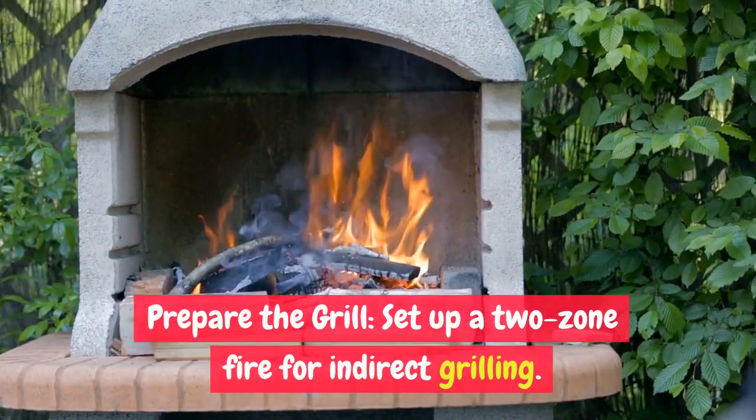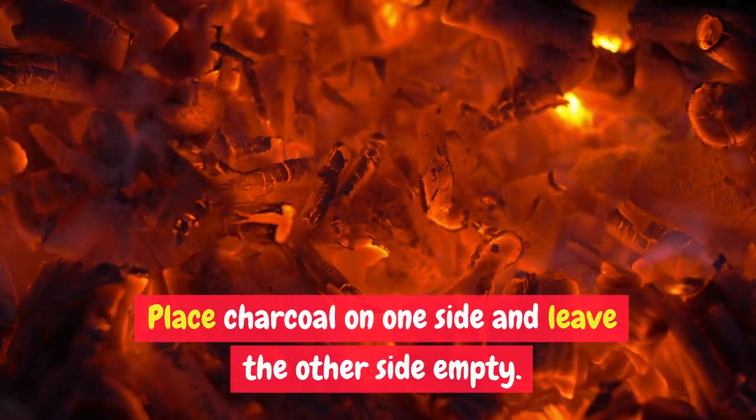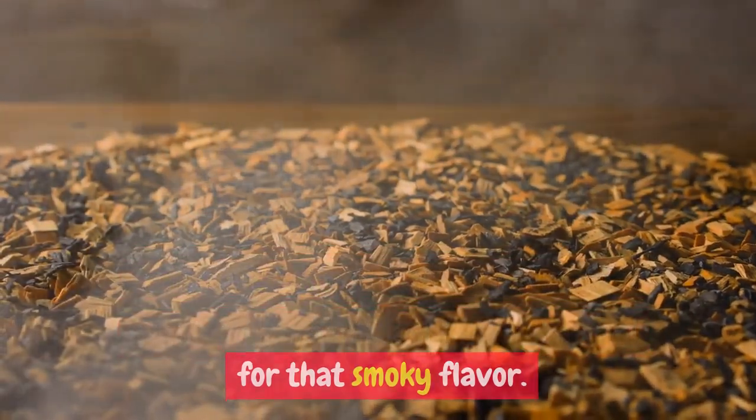Prepare the grill: set up a two-zone fire for indirect grilling. Place charcoal on one side and leave the other side empty. Soak wood chips in water for about 30 minutes, then add them to the charcoal for that smoky flavor.